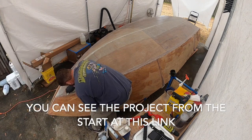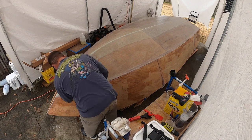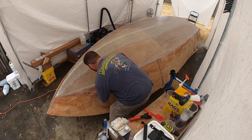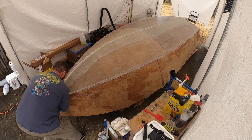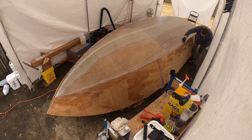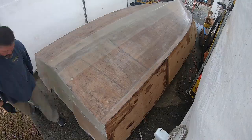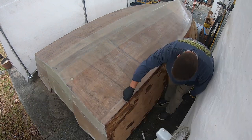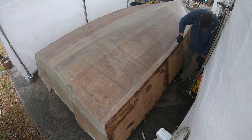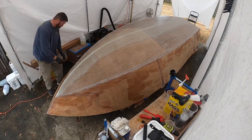This is the next day after we did the bottom, so we still have that bottom glass where it laid over the chines. Where it doubles up on the chines, some of it got a little proud of the side. I've got my scraper and razor knife and I'm trimming off all that green fiberglass so that when the fiberglass comes up from the side of the hull and rolls onto that chine, it can lay in there nice and flat.